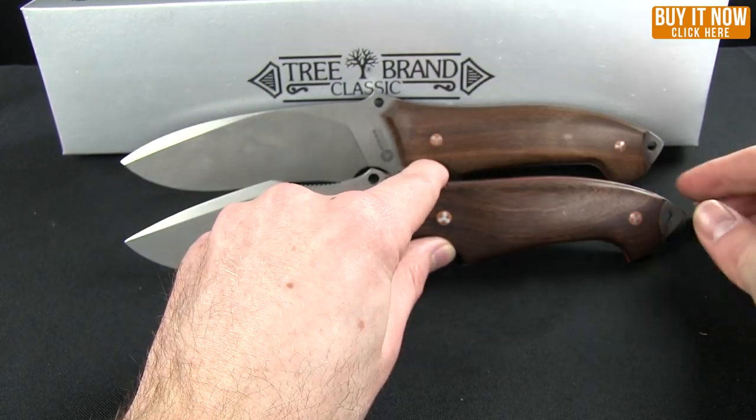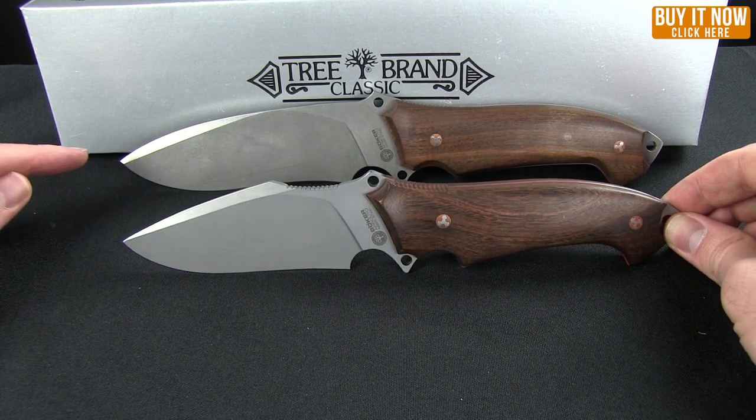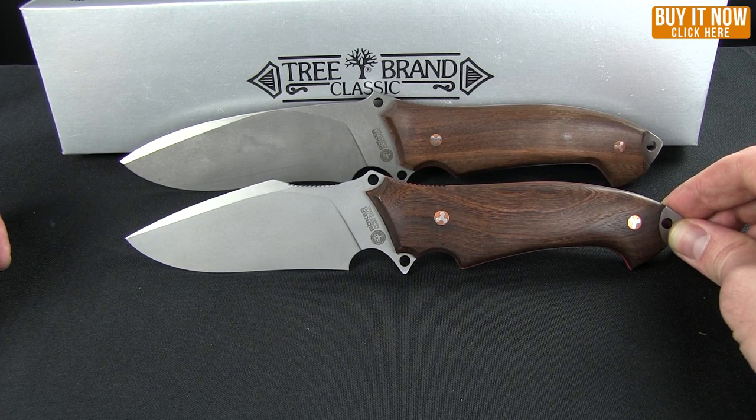That is the Arbolito Buffalo Soul 1 and 2 from Boker. Go ahead, click the Buy It Now button and get yours today from Blade HQ. Thanks for watching — have a good one.